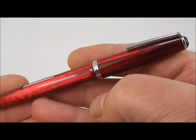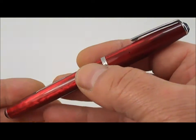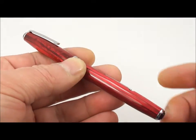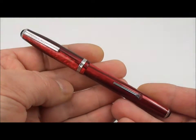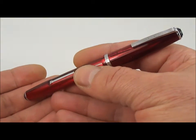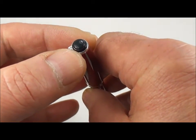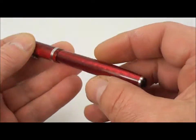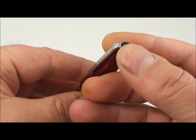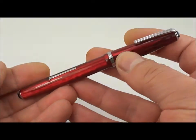The difference between this and the slightly larger J series is that the J series, the larger model, is actually fatter than this one — this is the slimmer version. Length-wise they're both the same, approximately five inches capped. The way to tell the difference between this and the J series is that on the LJ, the slimmer version, the black jewel at the end of the cap and the end of the barrel are actually both the same size. On the J series, the cap jewel is actually bigger than the barrel jewel.